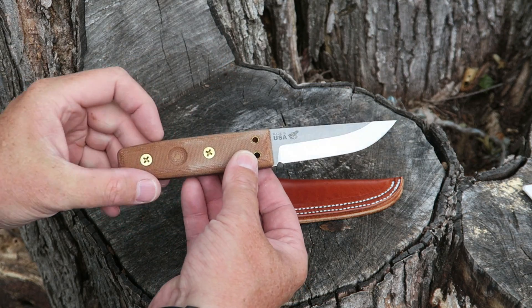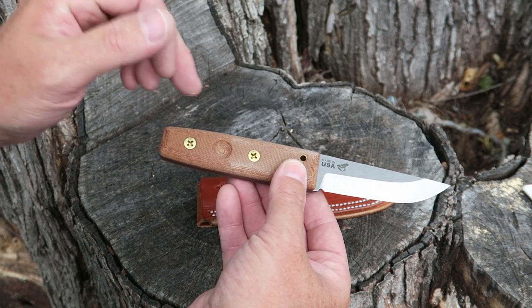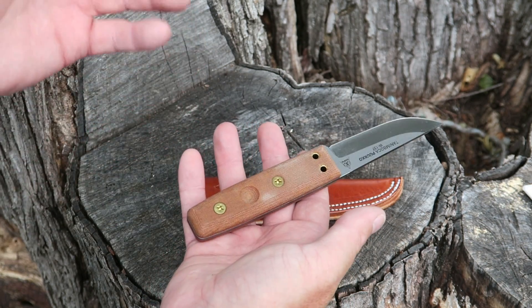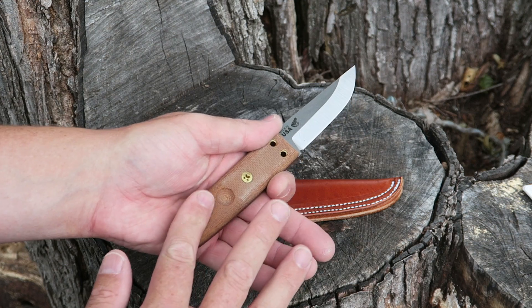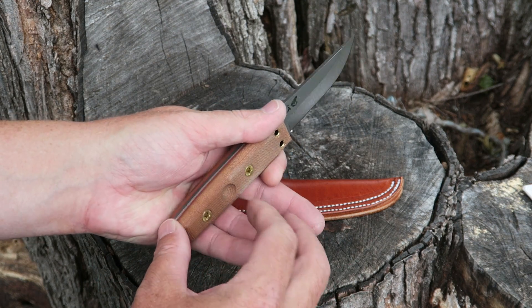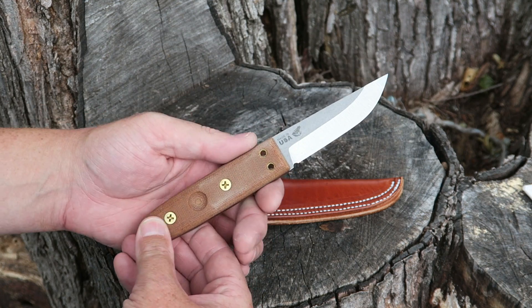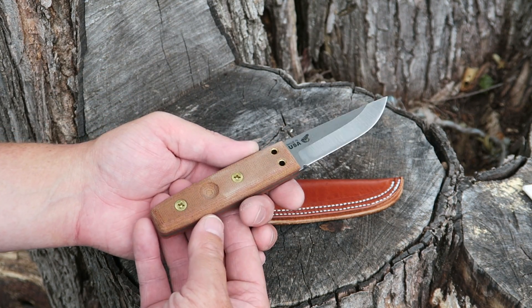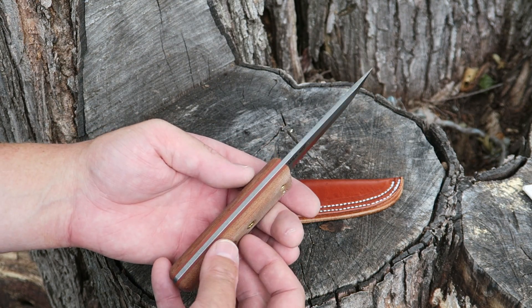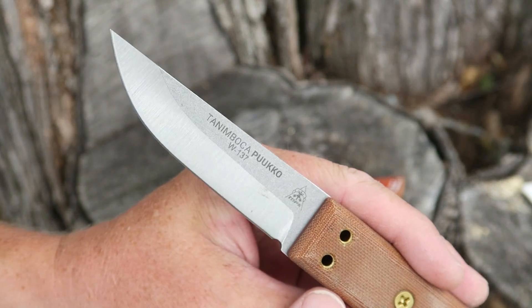When I picked this up at Shot Show, I knew this one was gonna be a winner. I wasn't a fan of the Phillips head screws at first, but after getting used to it for a while it really doesn't bother me. The fit and finish is just excellent — they're recessed into the handles and sort of match the little holes in the handles, so it's put together well. It certainly is a very nicely designed knife, and you do have an awesome Scandi grind — it is absolutely razor sharp.